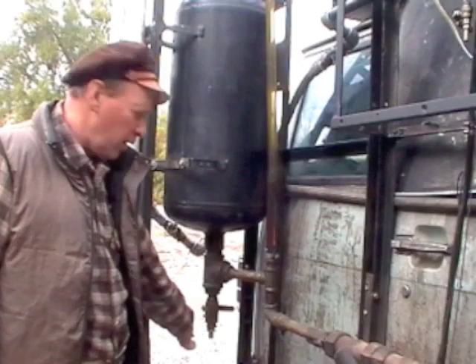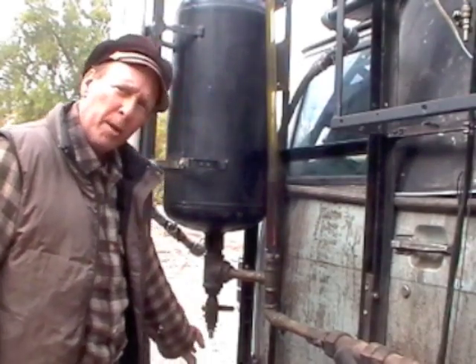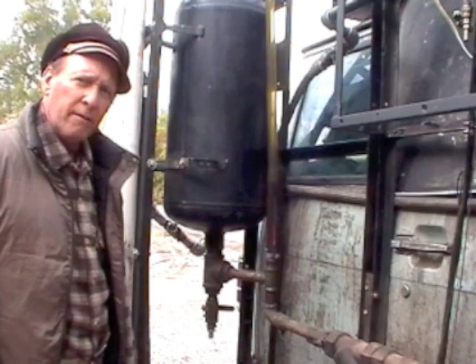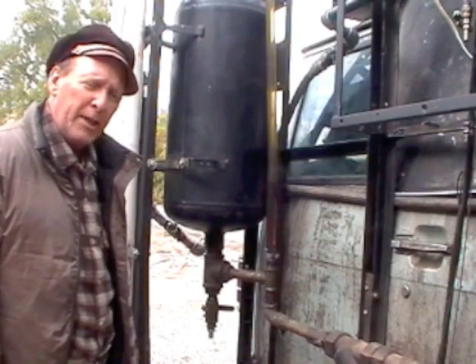I open the valve handle and drain the sludge off the bottom into containers. The amount of sludge I drain off can be anywhere from about a gallon and a half to perhaps five gallons of sludge. Five gallons is the largest amount I've removed from a single batch.